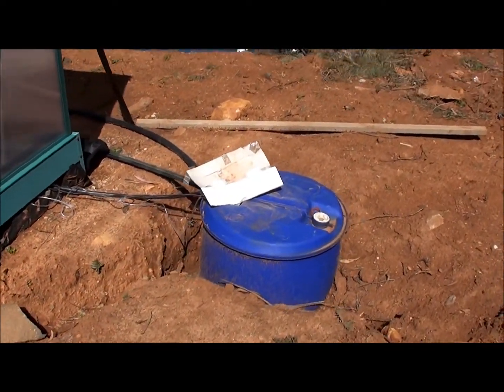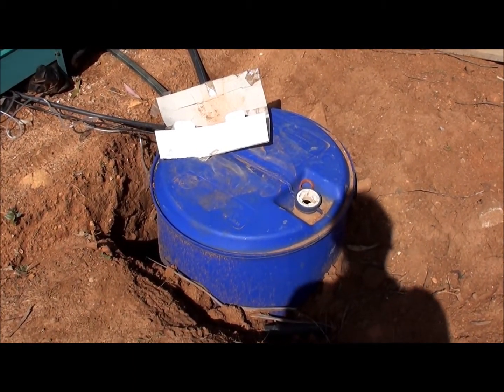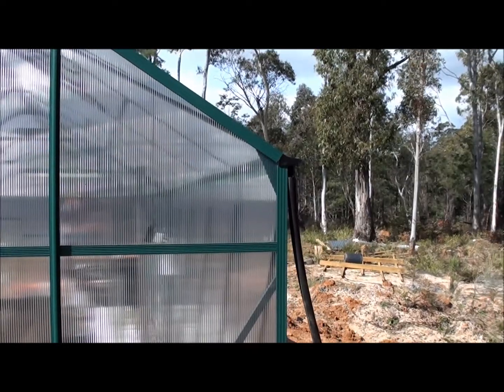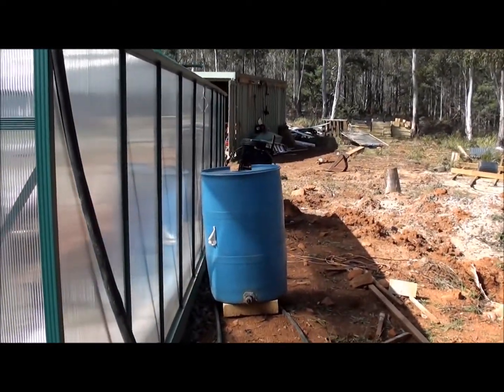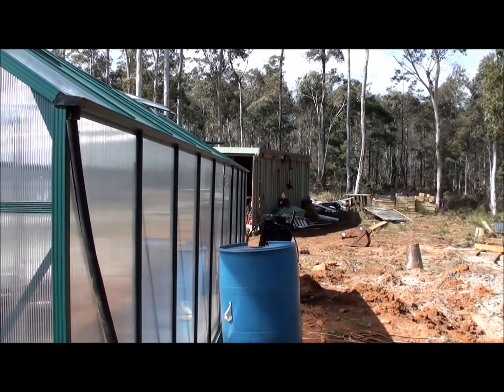I've got a 200 litre drum here which is dug underground to keep the reservoir water cool. Then this black pipe here is the drainage, and a second 200 litre drum collects rainwater from the gutter of the greenhouse.